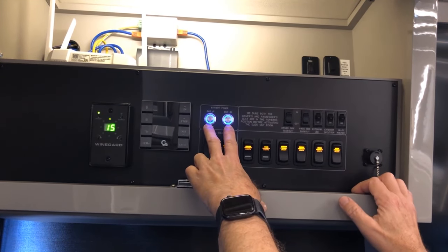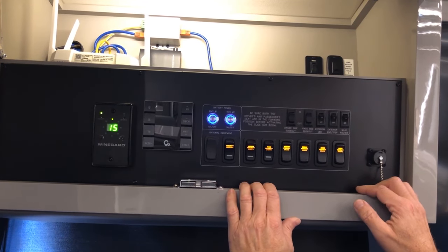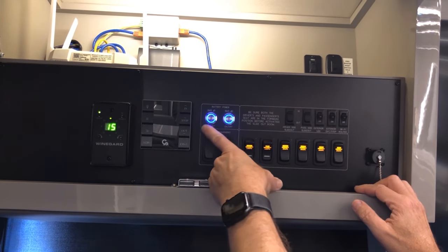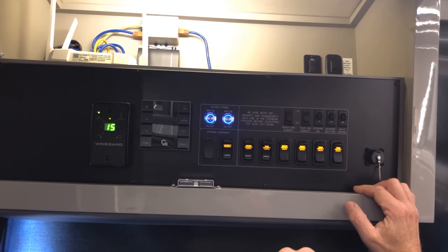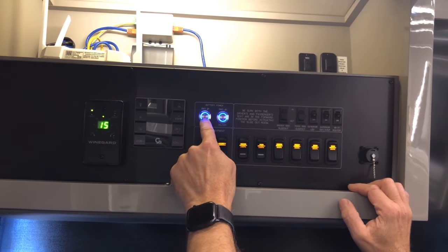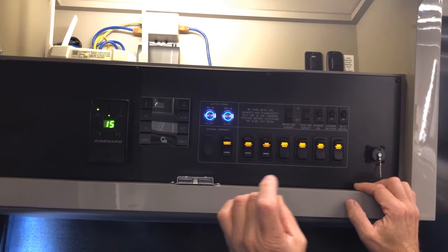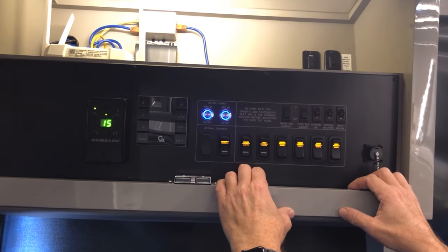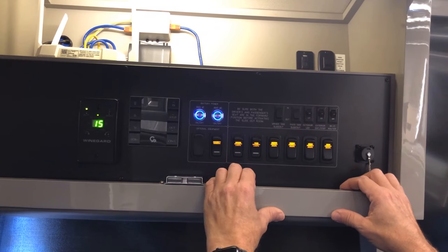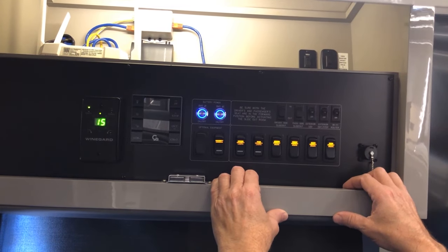If the BMS indicators are completely off, press and hold both BMS buttons to turn them on, then go to your SilverLeaf screen and make sure your inverter is turned on. If it won't come on, check the inverters to make sure they're not in a fault state or that a breaker tripped — reset the fault or press the breaker in at the inverter. We'll show you where those are shortly.